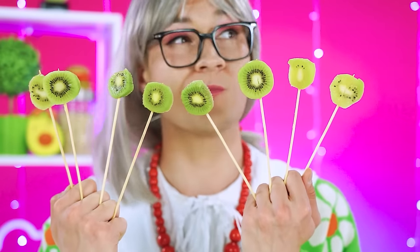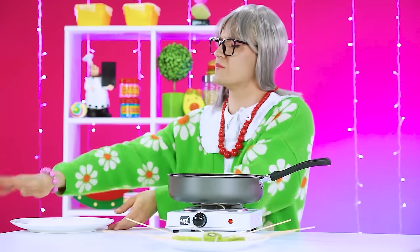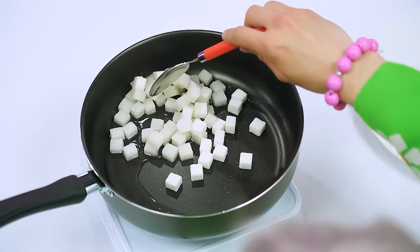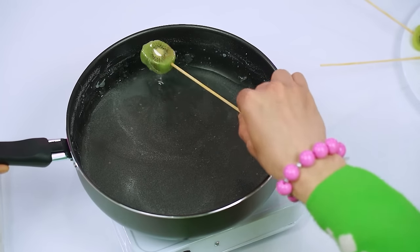What's next? Careful, Gran — those are pretty sharp! Ka-chow! Let's get to frying! In go the sugar cubes — melt it up! Perfect! Kiwi's in! Behold: insta-caramelized kiwi candy!